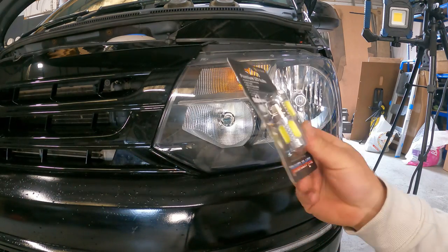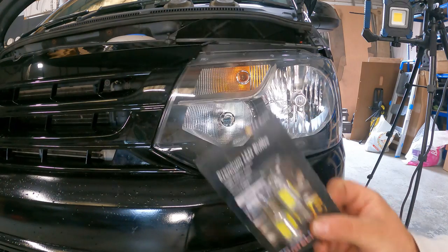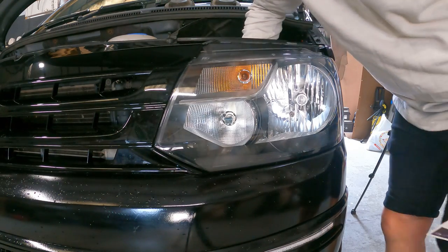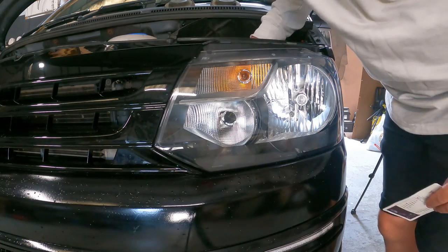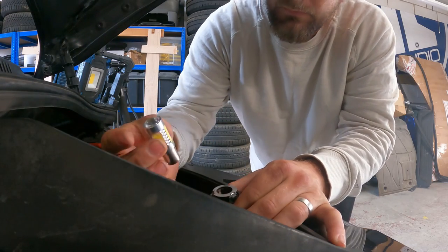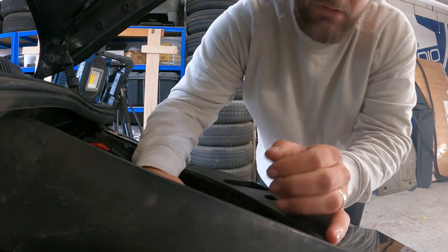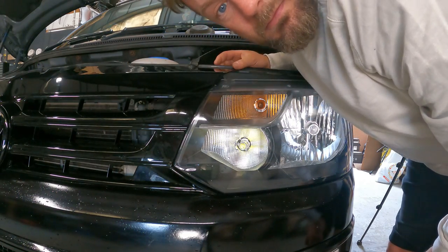We're going to be changing the DRLs first and these are the DRLs. You want to reach inside and turn it counter-clockwise, then you can pull it out. Carefully pop in the new one, then put it back inside and turn it clockwise to lock it in place.